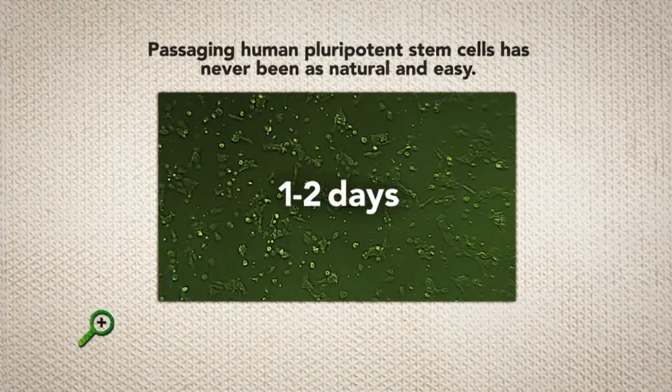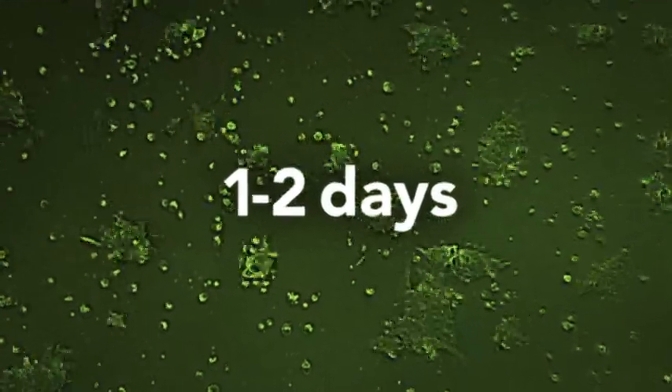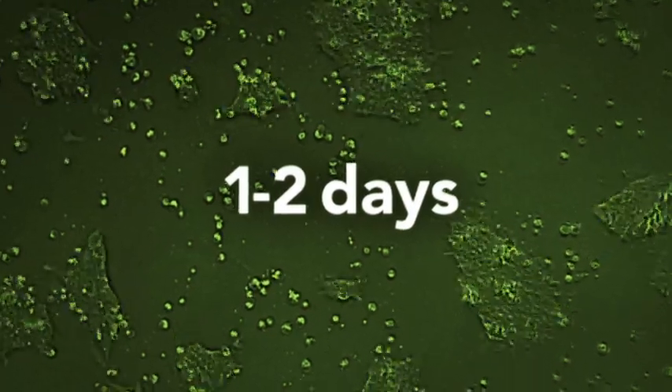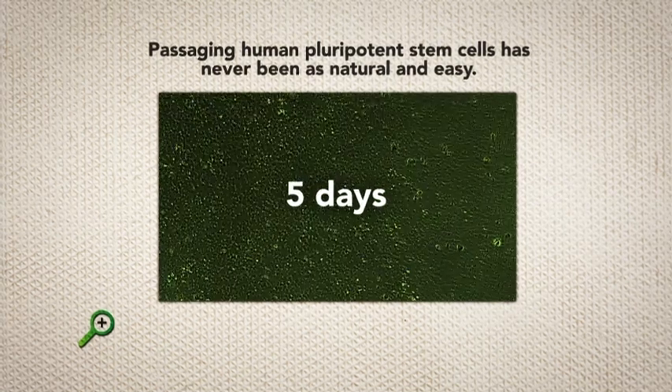Single cell suspension passage using BioLamina's human recombinant laminin 521 is a defined, animal protein-free and novel method that allows for automated high-throughput human ES and iPS cell culturing. Passaging human pluripotent stem cells has never been as natural and easy.